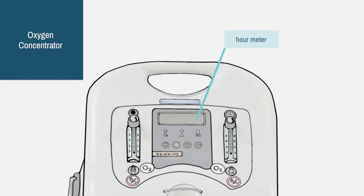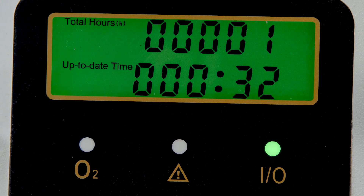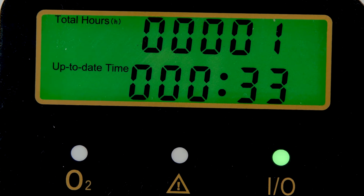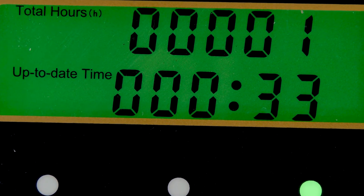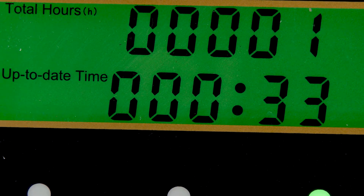The small display between them is the hour meter. This has two lines of numbers. The top line records the total hours the machine has been used — this is a new machine, so it has only been used for one hour so far. The line below shows the running time since the machine was last turned on. So in this session it has been used for 33 minutes. The number will go back to zero when you turn the machine off.